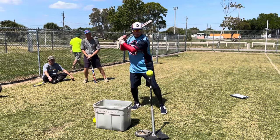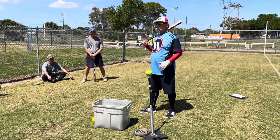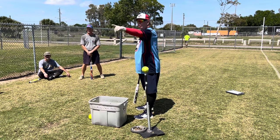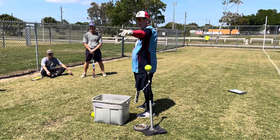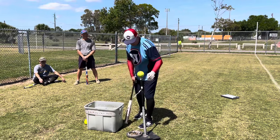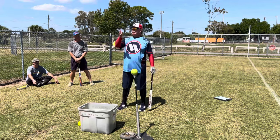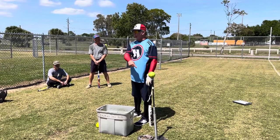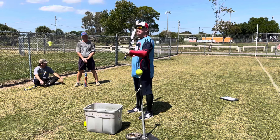A lot of guys in softball will pick that foot up and give themselves a little movement. When they do that, it's definitely loading on the back foot — trying to generate more power. But what it really is, is a timing mechanism. Nothing important happens until the front foot hits the ground; we get our energy from the ground. So anything we do before the foot gets down isn't necessarily going to give us more power.